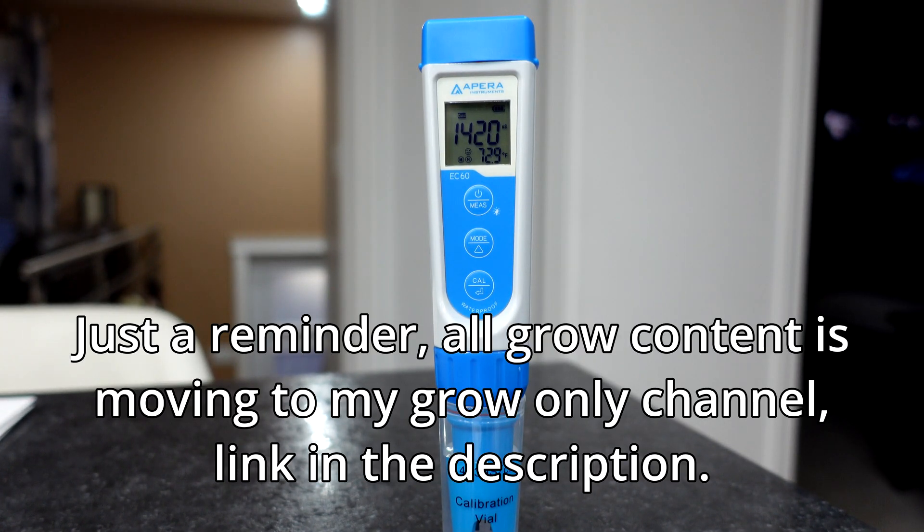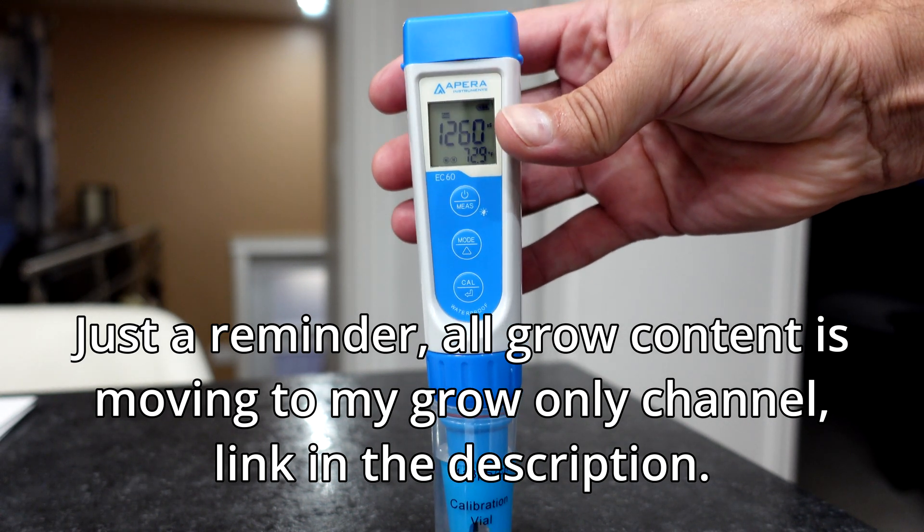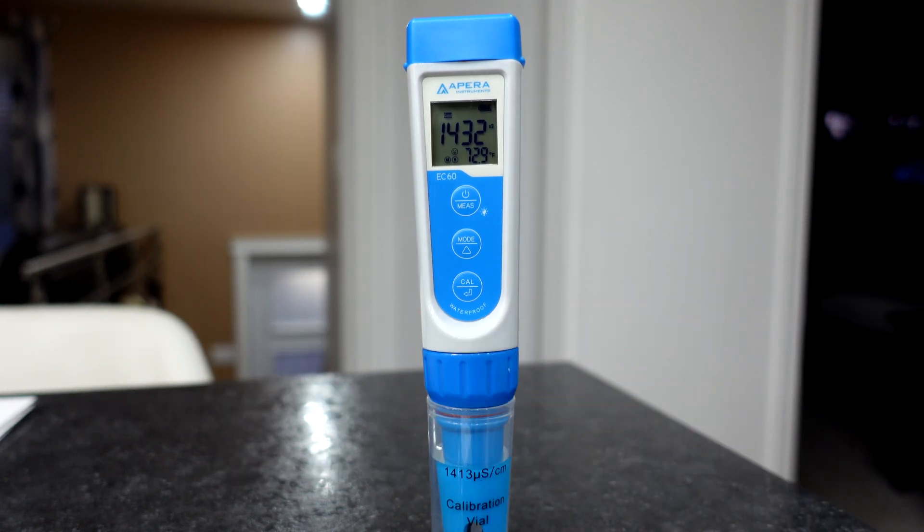1421. Or close to. That's pretty dang close. 1432.